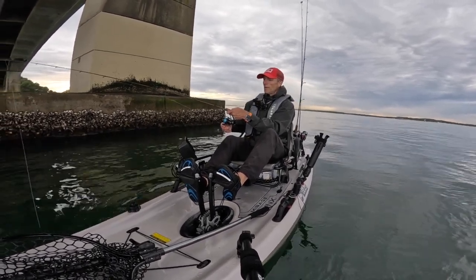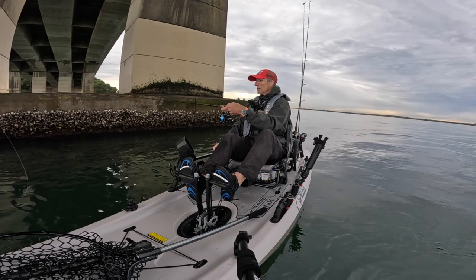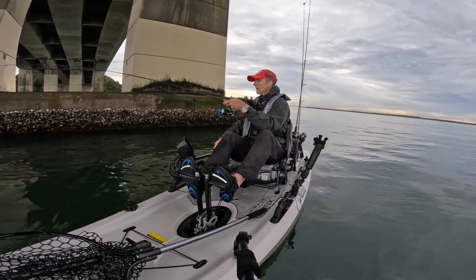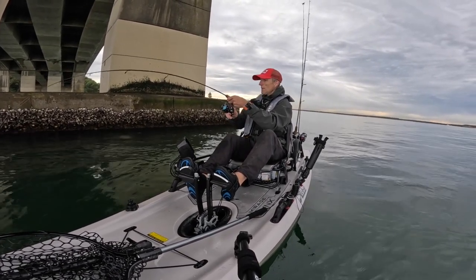That felt like a good bite, that one. He's unhooked. See if he comes back again. Yep, he's coming back again.